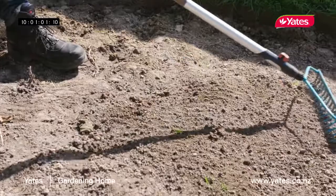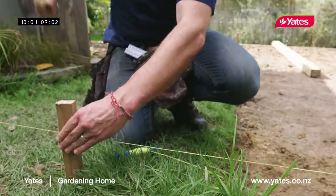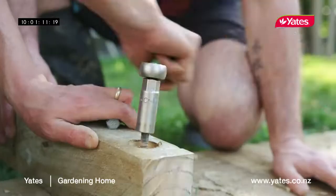Once the weeds are dead, it's time to move on to the next stage, which is to put in the edging. Retaining walls will keep the soil intact when it comes to gardens with different levels. No matter how perfectly cropped your lawn may be, it'll end up looking sloppy if you don't pay attention to the edges.